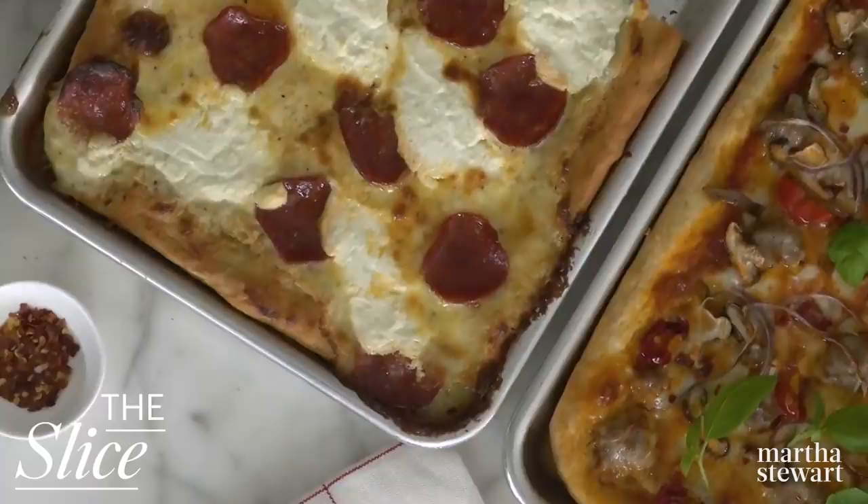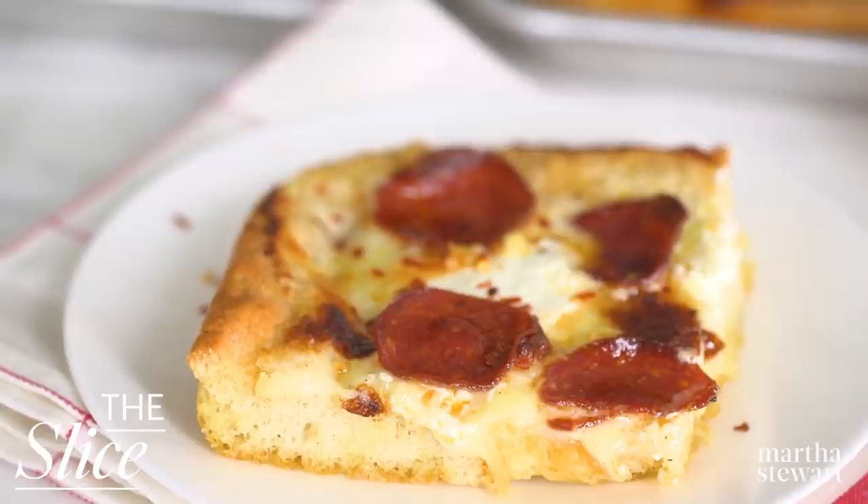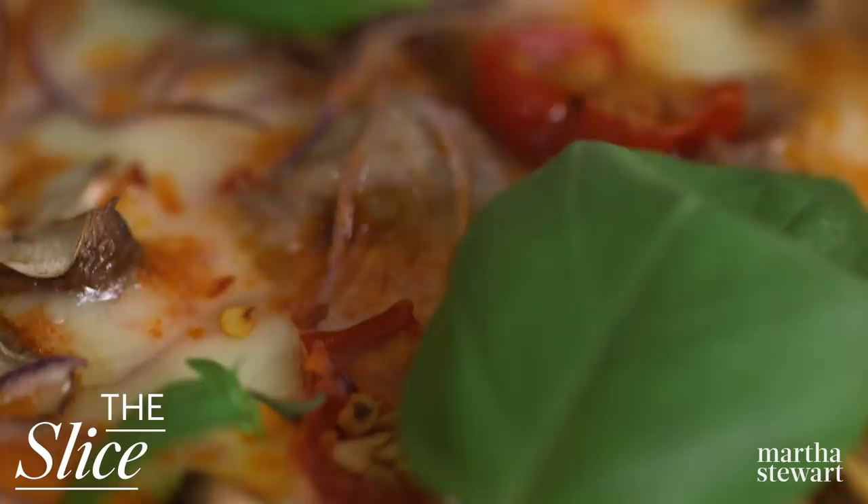Red sauce and white sauce pie lovers rejoice — today we're throwing, you guessed it, a pizza party. And there's a slice for everybody: pepperoni three-cheese white pie, and sausage, mushrooms, and pickled peppers pizza.